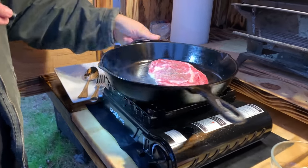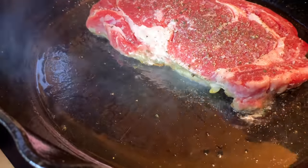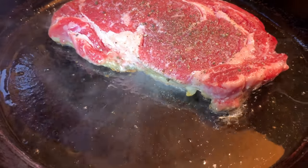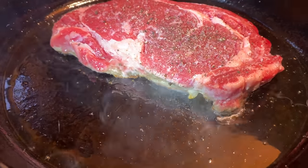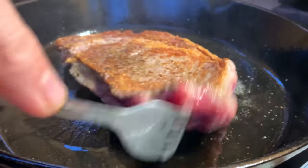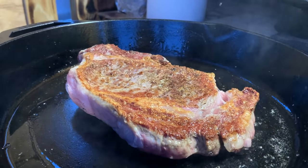If you look at this part of the steak, you'll start to see that heat line climbing up the edge of the steak, and that's what you're looking for to tell you when to flip. We're only talking a minute or two on each side to get that golden brown fried exterior. We're only a minute or two into this and we're already ready. Look at the gorgeous exterior of that steak.